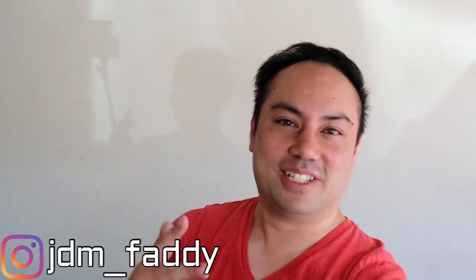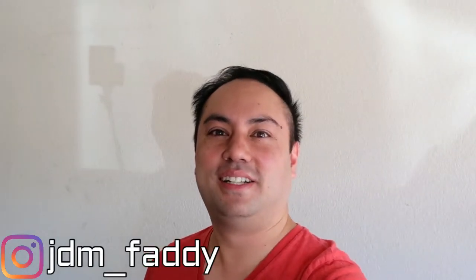You know who it is. Your boy JD and Fatty. Alright, what's going on guys? Welcome back to my channel. It's your boy JD and Fatty. Tyler thinks he can do it better. What up guys? What's going on? It's JD and Fatty. You know who it is.